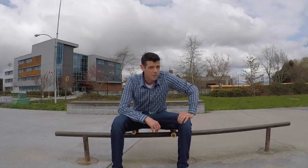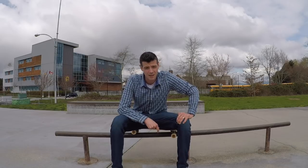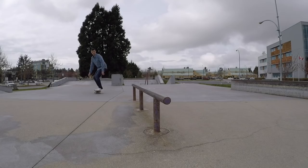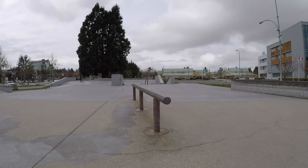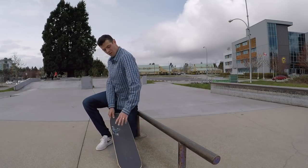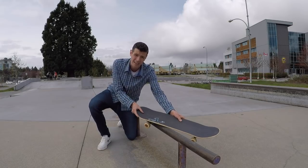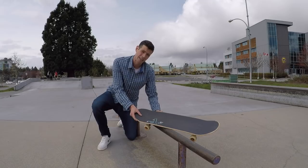It's about time I give you guys a feeble grind tutorial. So what is this bizarre sounding trick? As you can see, it's when you're coming up to the rail with your back towards the rail and you just put your front truck over and lock in like this, and it should be done with this back wheel locking against the rail.